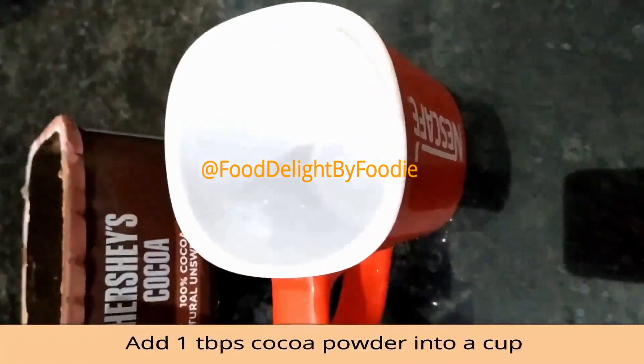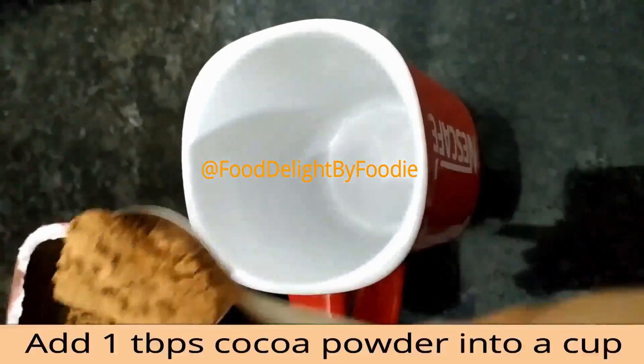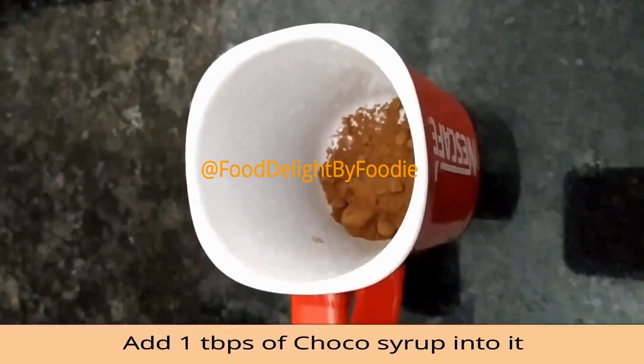Add 1 tablespoon of cocoa powder to the milk.